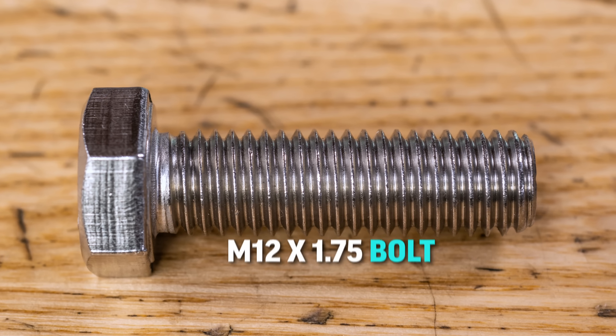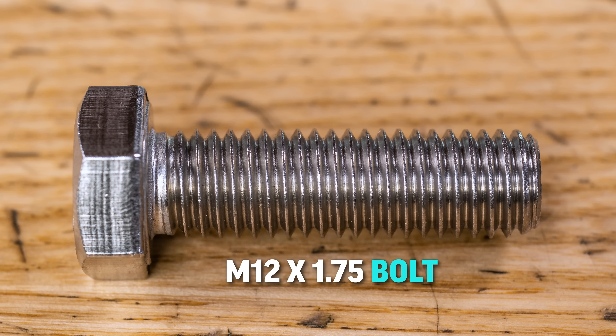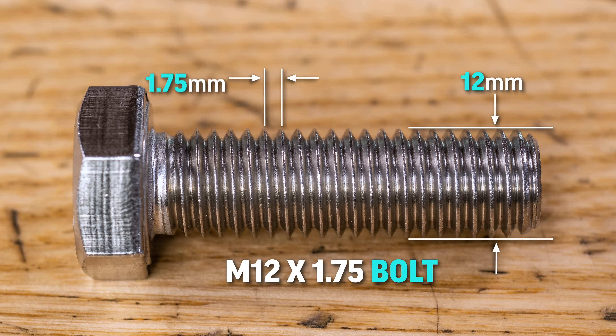Metric bolts are generally called out by their diameter and their pitch. An M12 by 1.75 bolt would have a diameter of 12 millimeters and a pitch of 1.75 — the distance between each thread in millimeters.